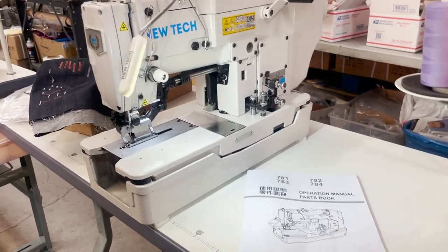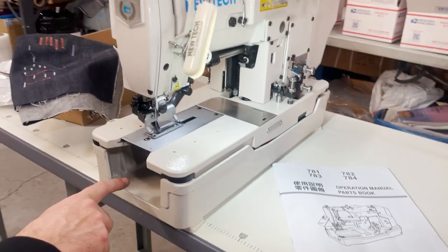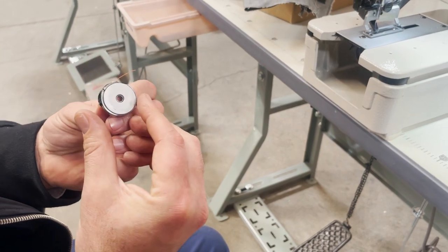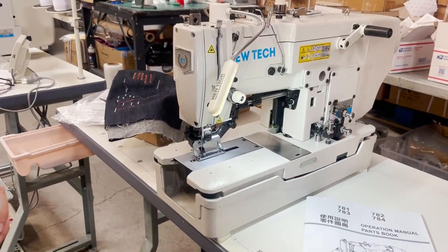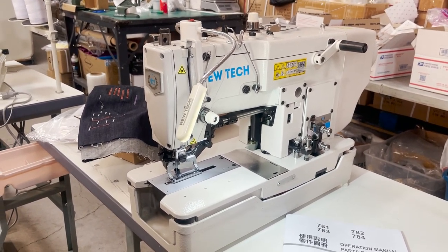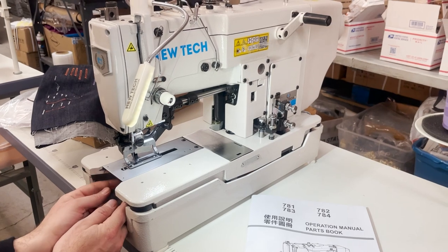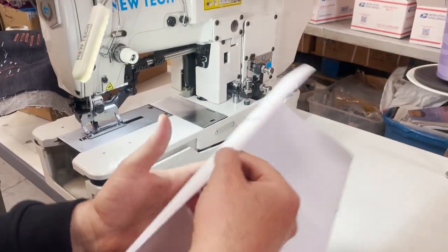I said chain stitch earlier — correction: it's lock stitch. There is a bobbin and bobbin case down there. I'll be honest, I don't know the exact bobbin size off the top of my head right now, but that information is on our website. It's a lock stitch and it's a great sewing machine. Let me make sure the bobbin case and bobbin are in correctly and locked — perfect. There's a very good owner's manual on how to thread it.